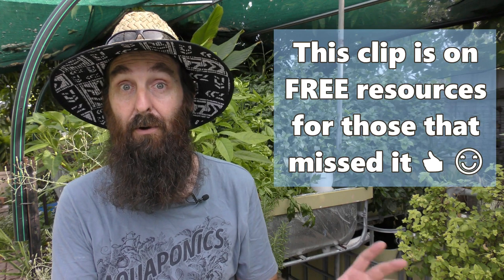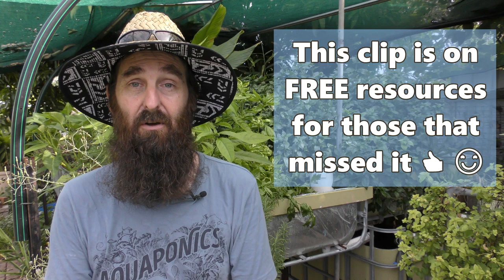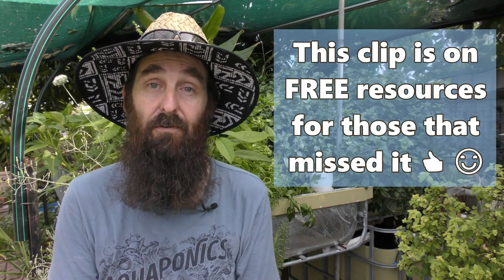G'day folks, it's Rob here and welcome to our small aquaponic and backyard YouTube channel. Today's clip is a little different to most, as I wanted to share a couple of links to different YouTube channels, websites, and forums that have really helped me out when it came to designing and building my aquaponic system when I first started out. It's one of the most common questions I get: what resources are out there for people to start their own system? So I thought it only fair to share this with you folks.